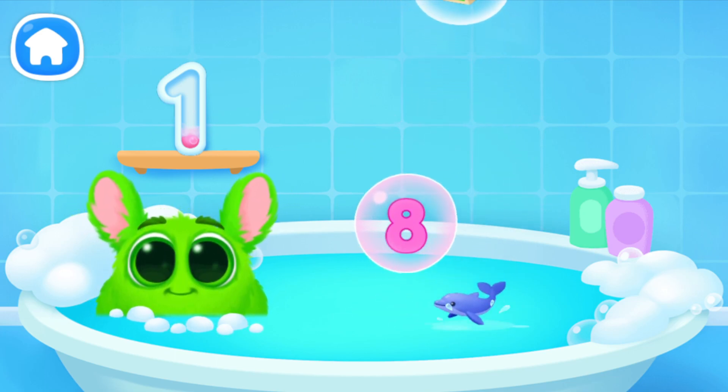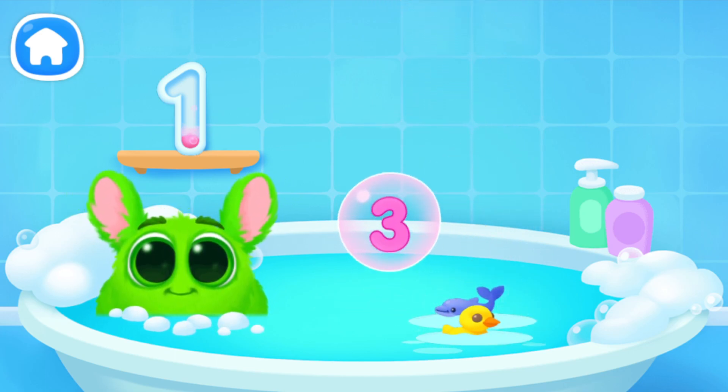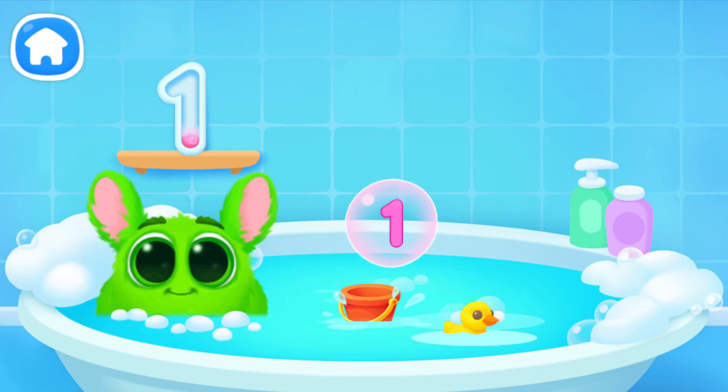Oh, it's not the number we need. Oh, it's not the number we need. Oh, it's not a number.